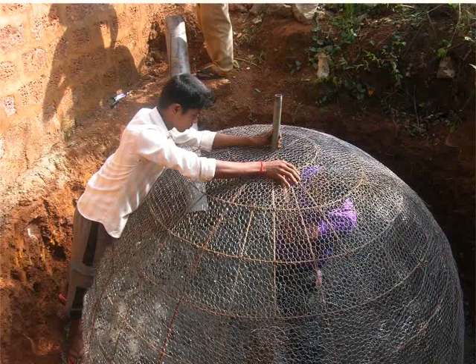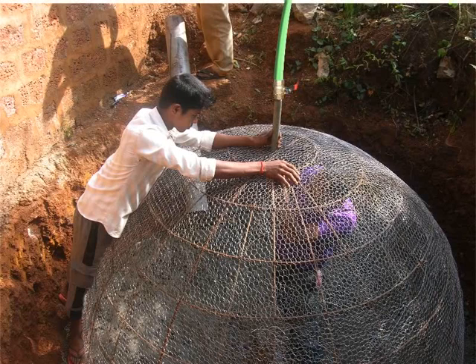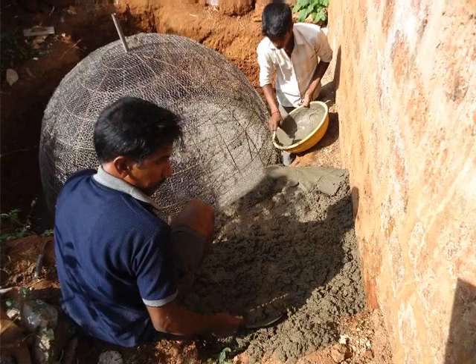The pipe will be fixed permanently in this position when the outer wall of the dome will be plastered. Remember, the external thread on the gas pipe will help fit the hose pipe firmly. Notice the external thread at the top of the gas pipe.